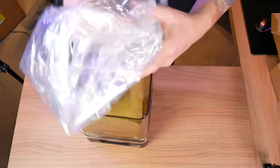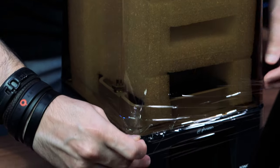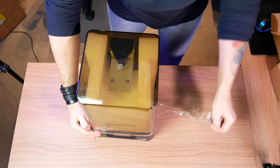The printer is simple but beautiful. The design is very similar to the regular Sonic Mini, but this yellow cover makes it look like a much more premium product.